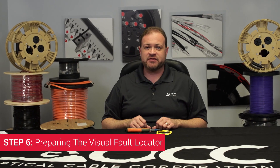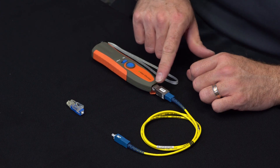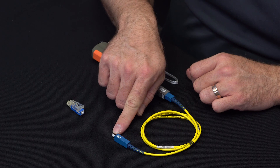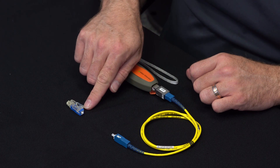Step six: prepare the visual fault locator. Take your visual fault locator and install the attenuator, the single mode launch cable, and the zirconia split sleeve. Choose the launch cable and zirconia split sleeve that best match with the connector you are installing.